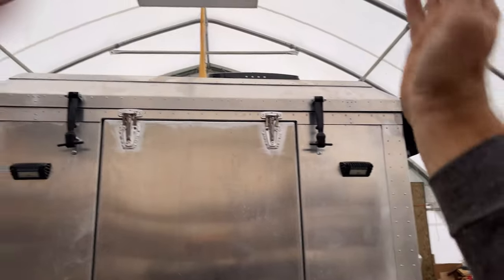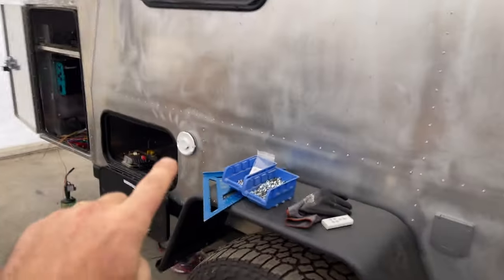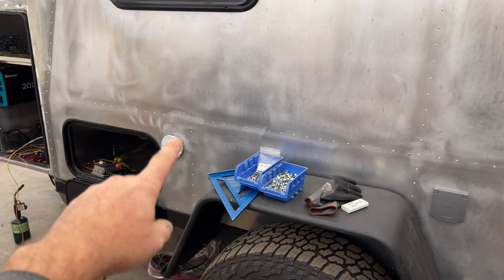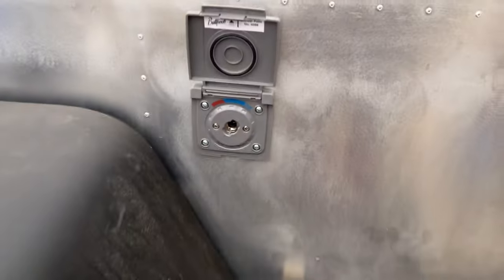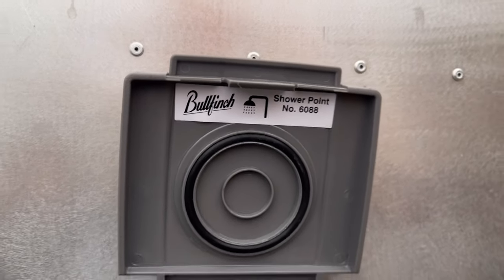Going around the rear — there's the exhaust for the heater and boiler on propane. And here will be the shower outlet. Those who know will know — there's a Bullfinch shower point. This is where the shower will be, and I'll have a shower enclosure with curtains over here.